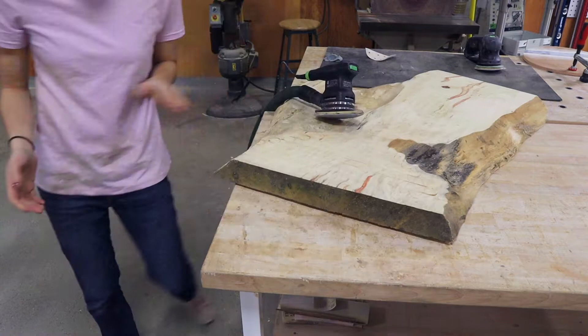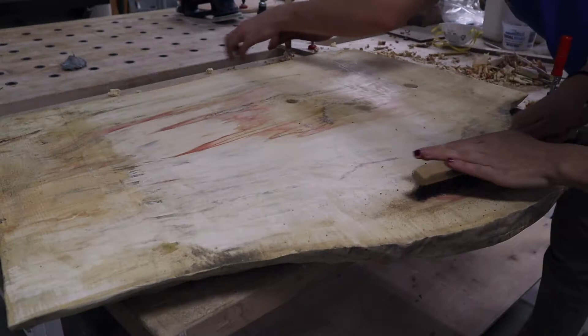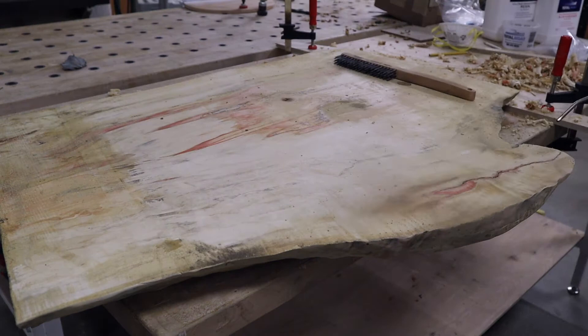Oh my god, the other side too? No, we are skipping over that. So my slab is pretty nice but it's not perfect — it's got some cracks in it that I need to fill with epoxy. What I'm doing here is cleaning them out with a brush and then with some compressed air, and then we're going to fill them with clear epoxy.